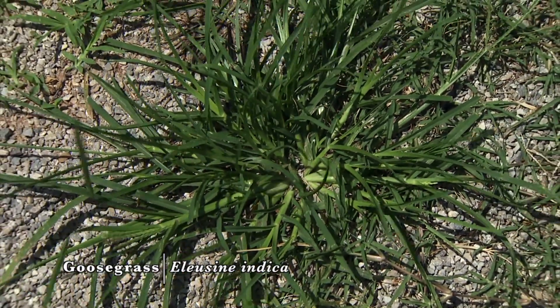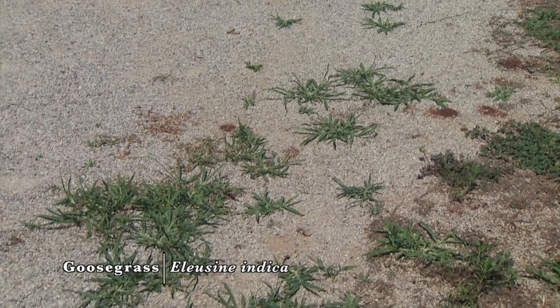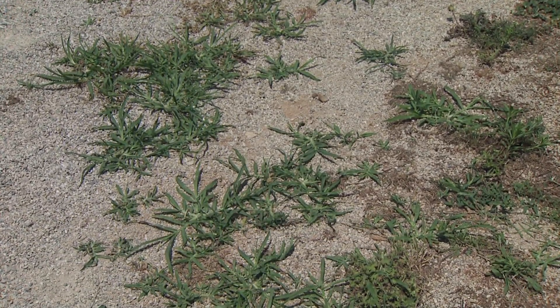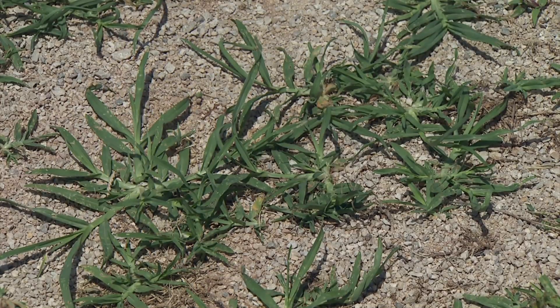This goosegrass plant really likes to germinate in hard or compacted areas. Maybe if you have an area in your yard where there's a lot of traffic, or along sidewalks, walkways, or pathways. We see a lot of it coming up along this walkway right here, which is pretty typical for goosegrass.